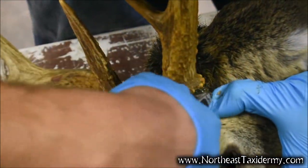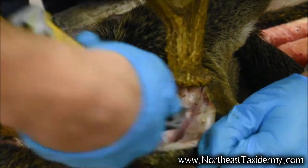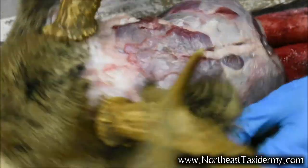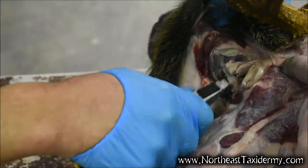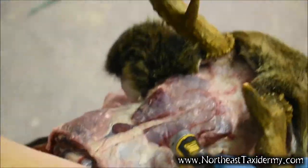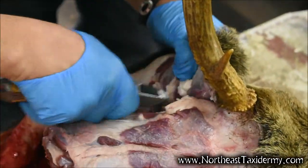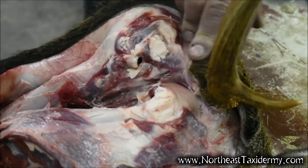Going around the second horn butt now. He's going to do the same thing with this ear butt as he did with the other one — this way we can show it to you twice. He's already got one removed; now he's getting to the other one. Keep it real tight to the skull. Just like the other side, he's going to come around and work it — stay close, just work it a little at a time. There's the second ear. Cut it right off and now he's going to work it right around there. Next step will be the eyes.